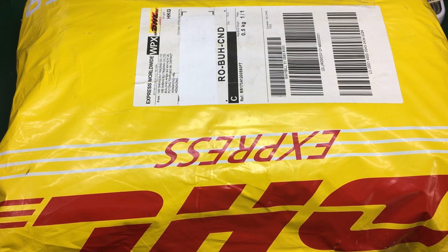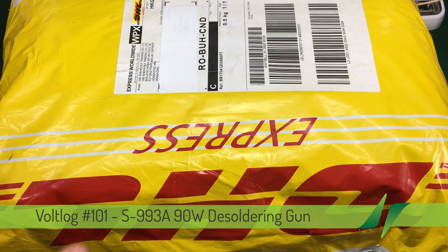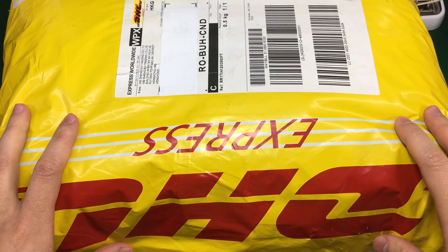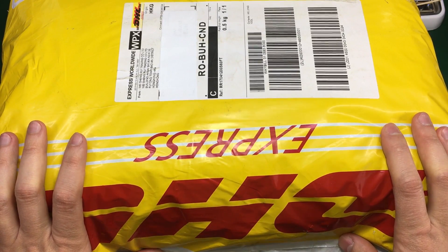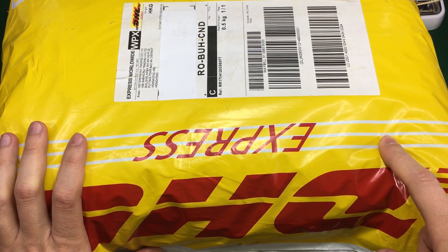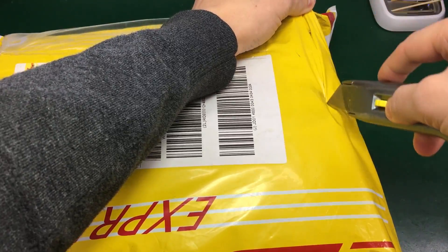Hello and welcome to a new VOLLOG. Today we'll be taking a look at this rather large package I got from DHL. I can't even fit it inside the frame. This was sent to me for free by Banggood and it's electronics related. I'm kind of excited about this product. I was planning on getting one of these for a long time, and I think it will be really useful in the lab and you'll be seeing this in other videos to come. Let's open the bag and see what I got.